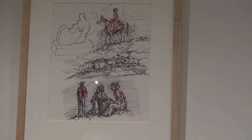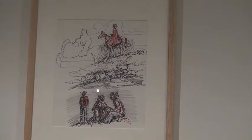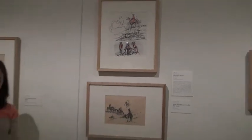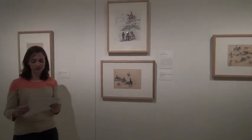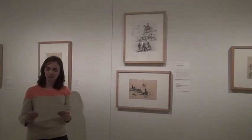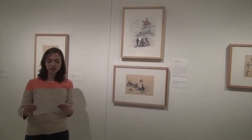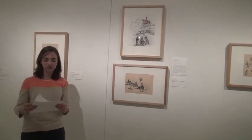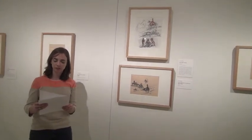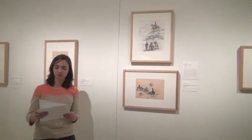Even the horse at right pricks its ears in surprise. The incongruity compels me to deconstruct the drawing — or rather reconstruct it. What strokes did Hauser lay down first? Did he think of British sculptor Henry Moore's recumbent figures, Navajo shepherdesses, and Charlie Russell's paintings of bison hunts simultaneously? Or did he revisit this page over time, increasing the complexity of the composition with each additional mark? The backstory to the construction of this page is perhaps an unsolvable mystery.